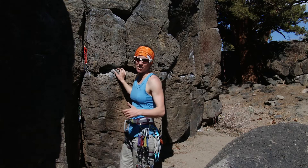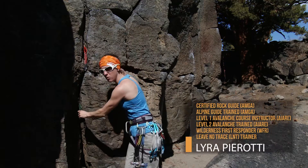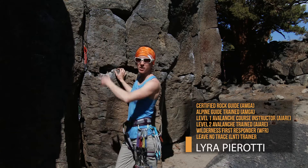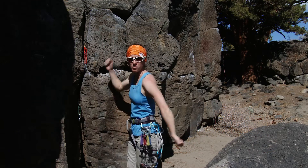Here I am at a great anchor stance. I've placed two pieces, one high and one low, which may not be as convenient. We talked about placing anchors, especially on multi-pitch climbs, much higher, which allows you to get more rope throw.